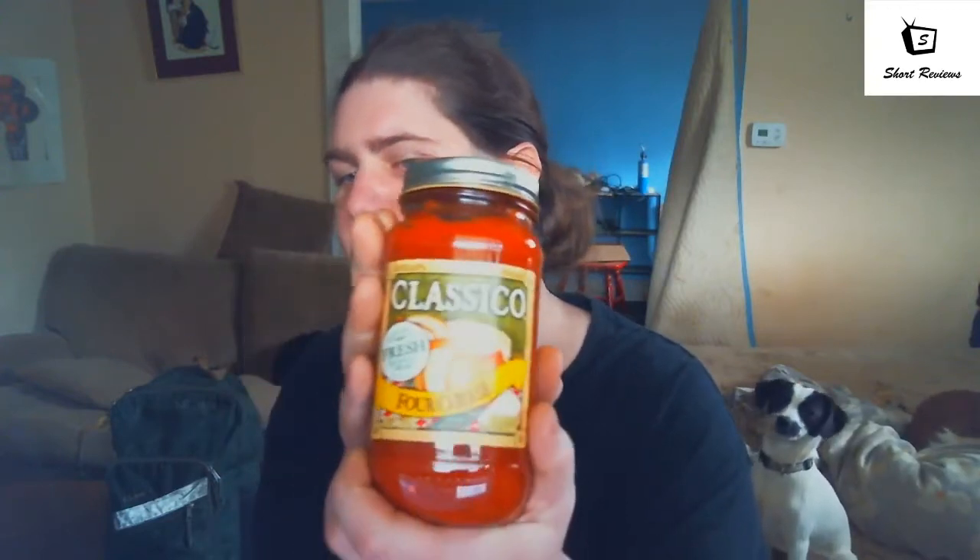How's it going? This is another short review, I'm your host Flexhaler — hit the subscribe button and the like button. Today we're trying out the Classico Four Cheese, that's a four cheese pasta sauce.